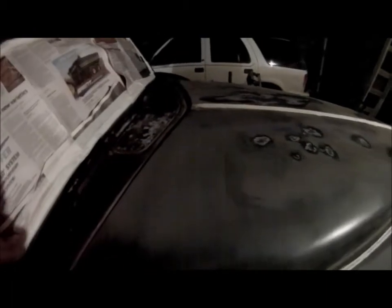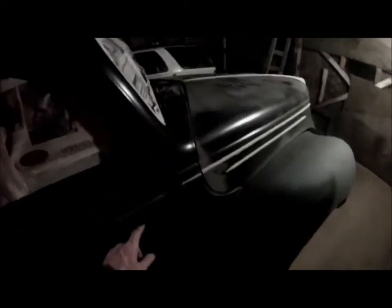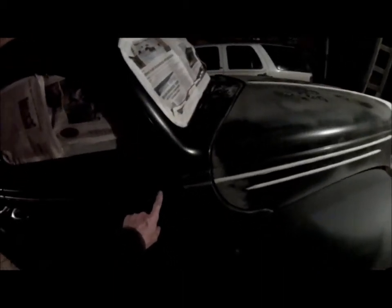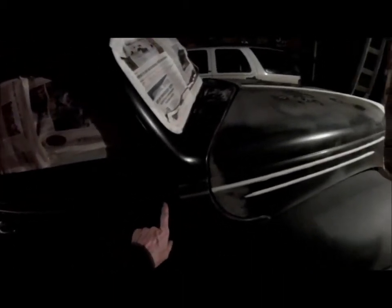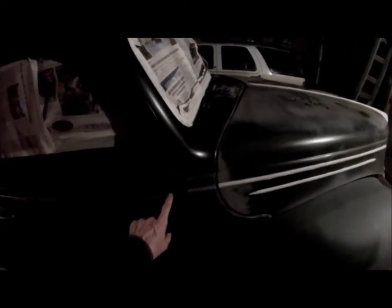Applied a little bit of rust killer to the spots that looked like they might have rust. Still got a little bit of masking to do on the chrome strips. I was able to salvage a clip off of the '38 parts car to hold that chrome strip in place — the original had gone missing.